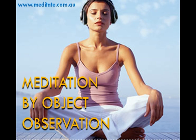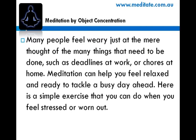Meditation by Object Observation. Many people feel weary just at the mere thought of the many things that need to be done, such as deadlines at work or chores at home. Meditation can help you feel relaxed and ready to tackle a busy day ahead. Here is a simple exercise that you can do when you feel stressed or worn out.